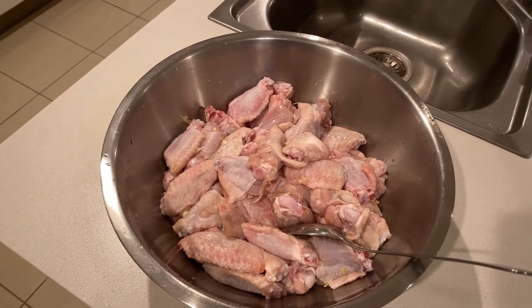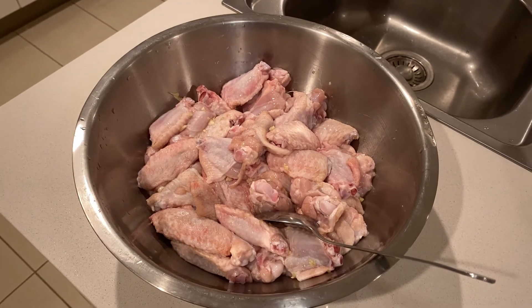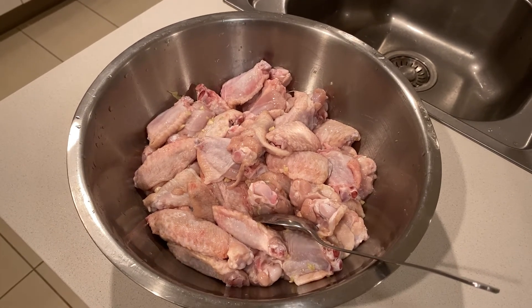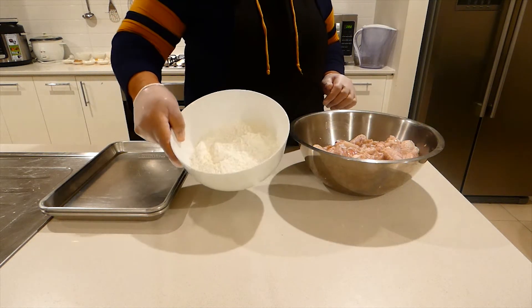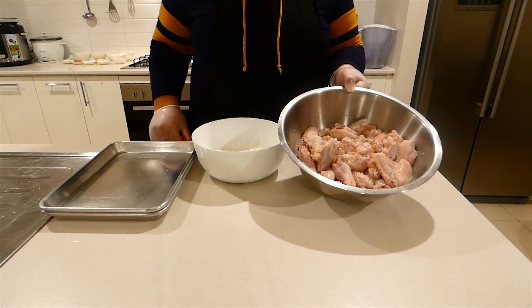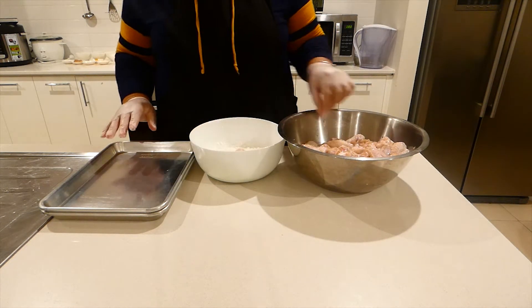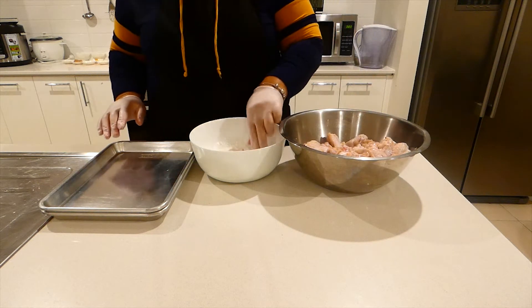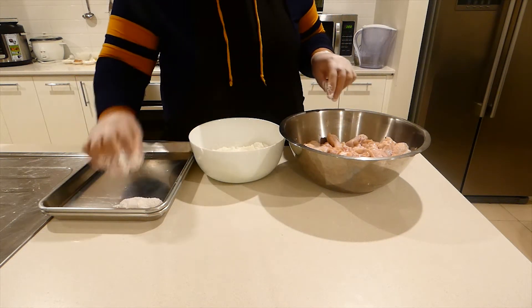Even better if you want, you can marinate it overnight and then fry it the next day. I have 2 cups of corn flour. My chicken has been marinated for about 2 hours. I'm going to dip the chicken in the flour and coat it well with the corn flour, and then just put it on the side.